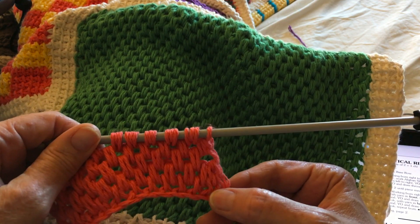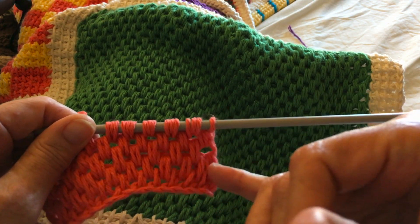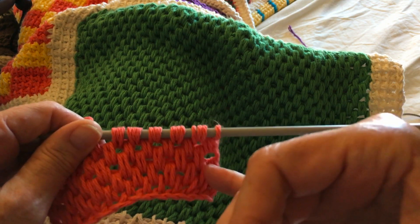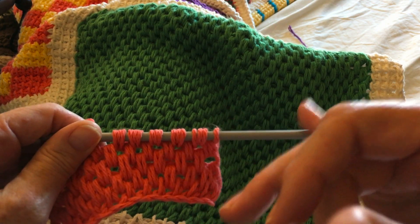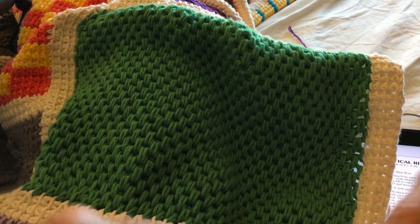Again, like the waffle stitch, at the beginning and the end you really need to look two rows below to make sure that you're staying straight — that you're not adding to the end or decreasing, otherwise your block will start going off.